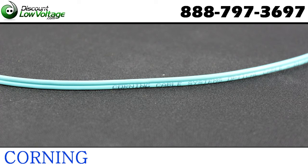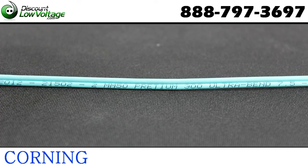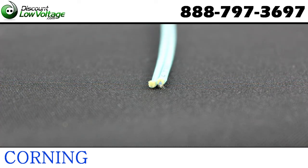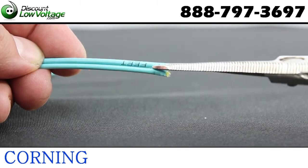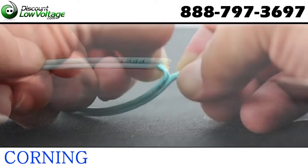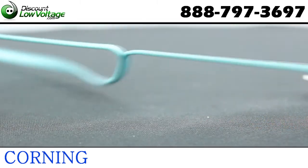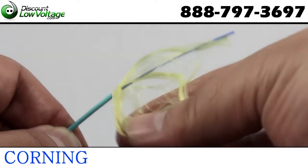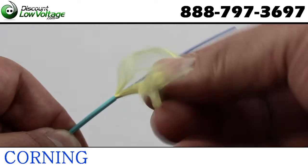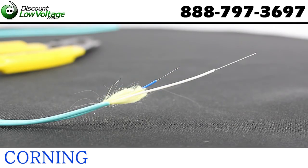This Corning Zip Cord Type Buffered Cable is a two strand with a two millimeter jacket on it. These cables are designed for interconnect applications. Two 900UMTB2 buffered fibers are surrounded by armoured yarn strength members and a flame retardant jacket. This cable design offers mechanical durability and flame resistance that meets the requirements of National Electric Code Article 770.